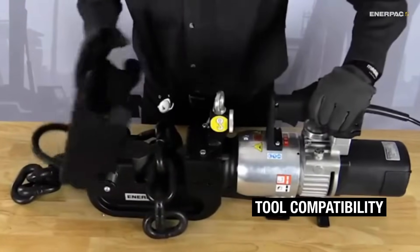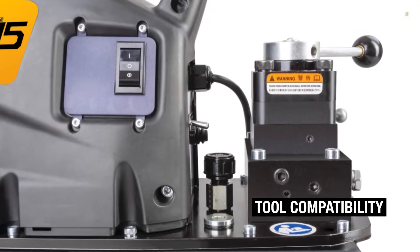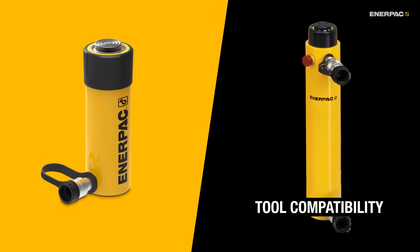Next, what tools will you be using? You'll need to be sure the pump is compatible — for example, to work with either single or double-acting cylinders.